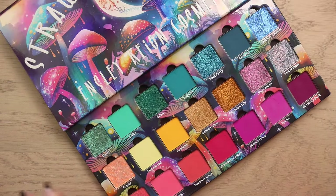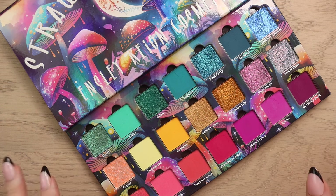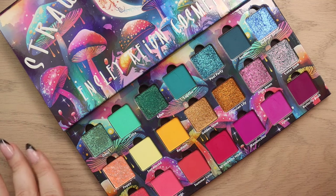Overall, this is not necessarily the most me color story, but there are a lot of pieces I really love — the shade Lunar Glow, Poppy, Montbretia, and the gold — all beautiful.